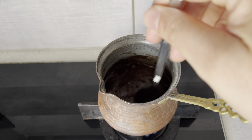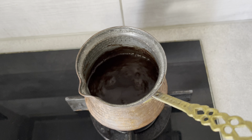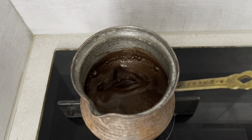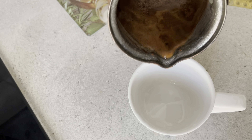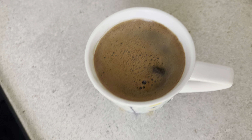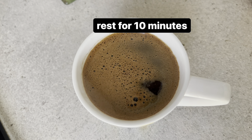Kaynadıktan sonra altını kapatacağım. Biraz karıştırıyorum, iyice karışabilmesi için suyla birlikte. Kahve kaynamaya başlayınca hemen altını kapatıyorum ve tamamıyla bir bardağa koyacağım. Bu kahvenin dinlenmesini bekleyeceğim. Biraz dinlenince kahvenin telbesinin altta biriktiğini sizler de göreceksiniz.